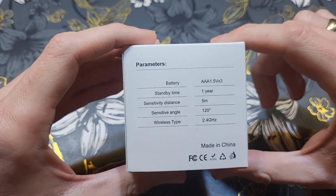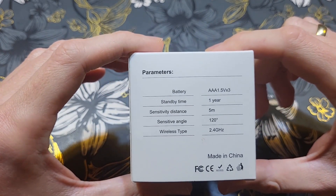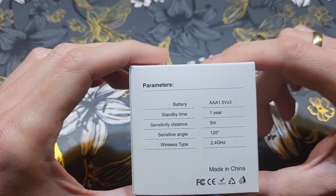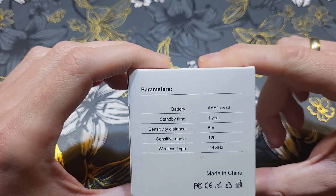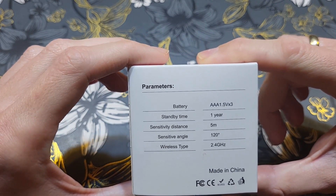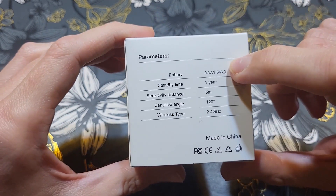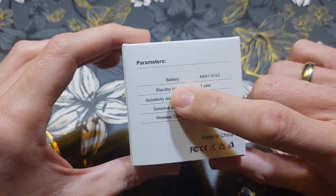On the back we have details about the device. We have three triple-A batteries at 1.5 volts each. This is very important: rechargeable batteries usually won't have the needed voltage, so they won't work correctly. This is exactly the issue I had with my previous Wi-Fi temperature sensor — I was using rechargeable batteries and they failed after one or two days. You need to use batteries with 1.5 volts.